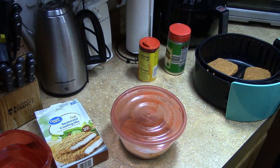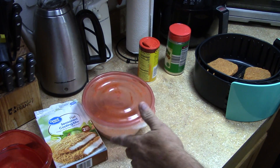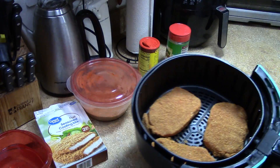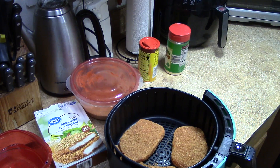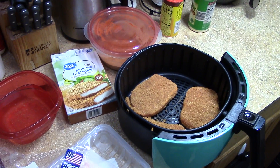All right, I'll do the other two and bring you back. What I do is take what's left in the bag — if you're planning on doing more the next day or two, put it in the fridge instead of throwing it out. There we go, time to cook them. Easy.